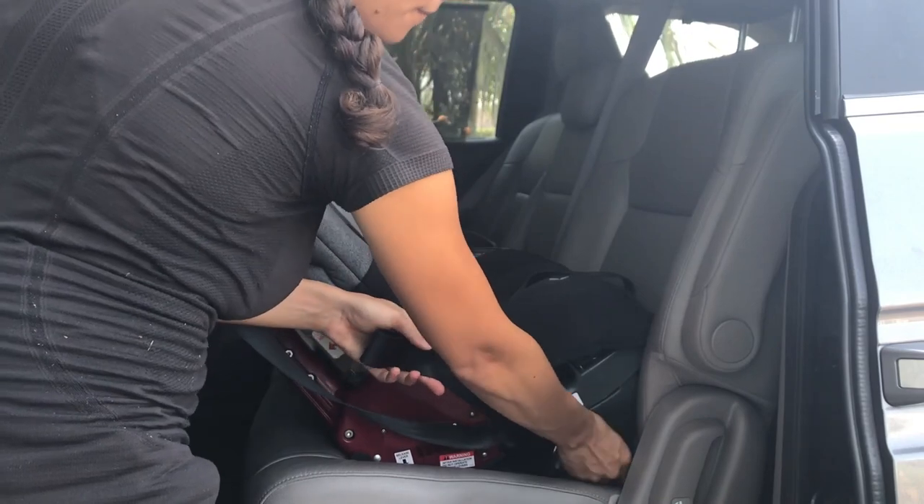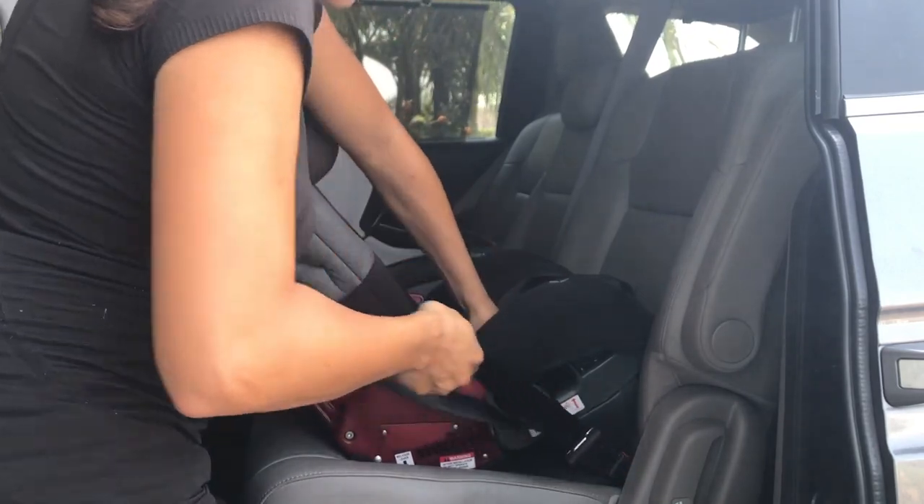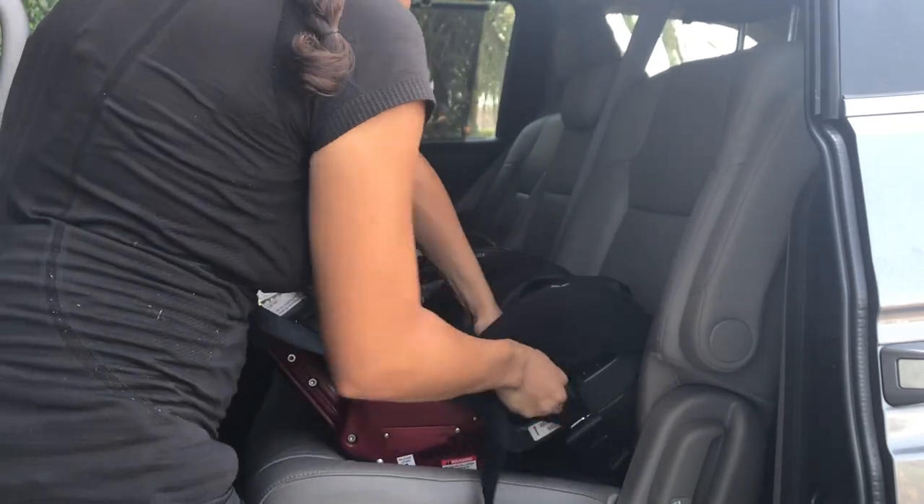Then you would connect it and pull tight and apply pressure so that there is little movement. You want to check for movement at the belt path and make sure that there is less than one inch of movement front and back and side to side.